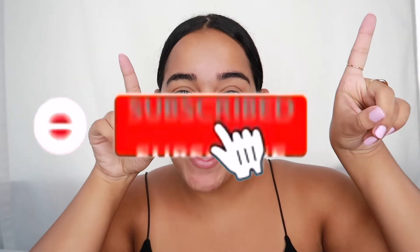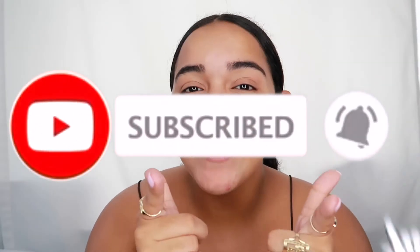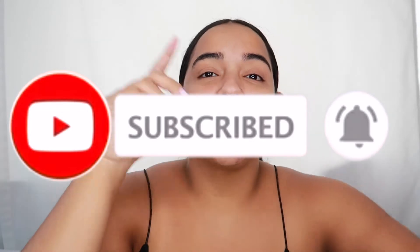Before we get into the video, don't forget to like, comment, and subscribe, and turn your post notifications on so you can be notified when I post. I post every Sunday and every Wednesday — beauty, fashion, and lifestyle!